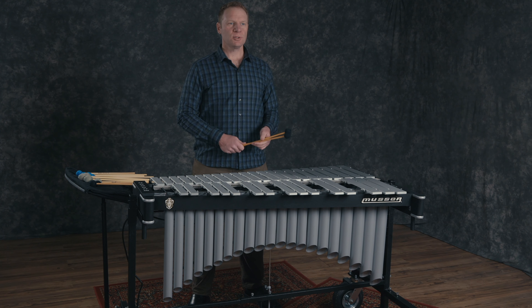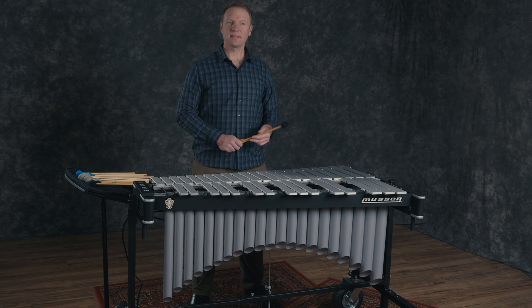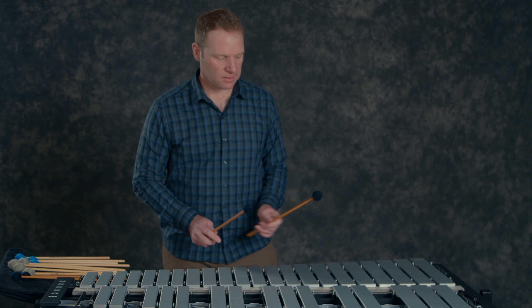First, as we mentioned before, you can choose to use no pedal at all. The instrument will be missing much of its resonance and length of tone, but it is also extremely articulate and can give clarity to faster passages. Here's an example of what that sounds like.